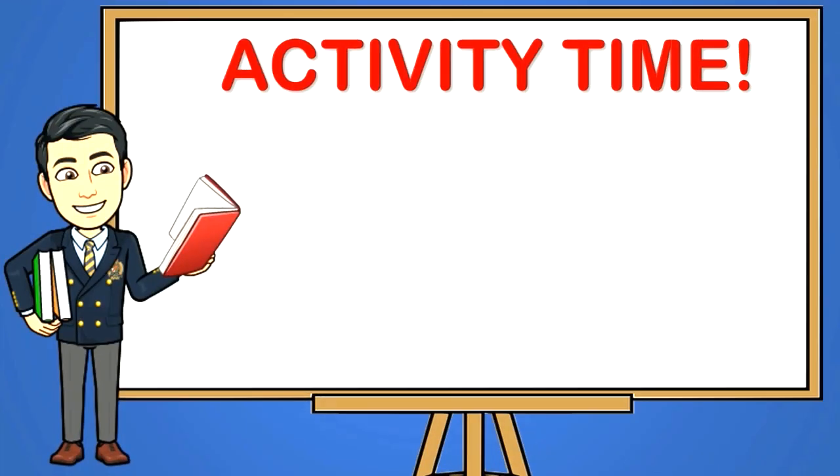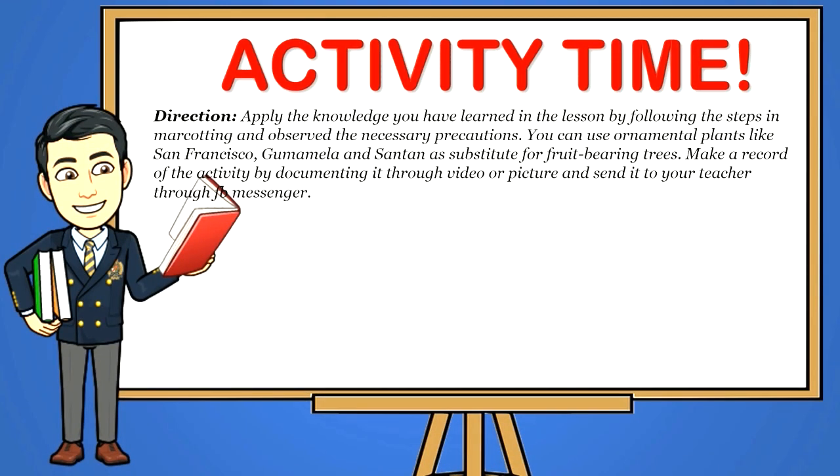Activity time! Direction: Apply the knowledge you have learned in the lesson by following the steps in marcotting and observe the necessary precautions. You can use ornamental plants like San Francisco, gumamela, and santana as substitutes for fruit-bearing trees. Make a record of the activity by documenting it through video or picture and send it to your teacher through Facebook Messenger.